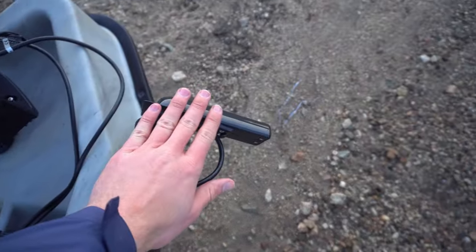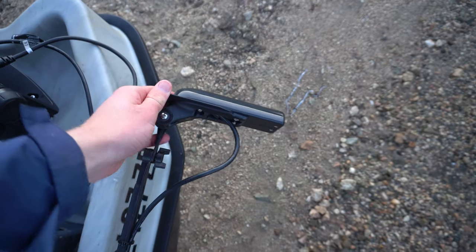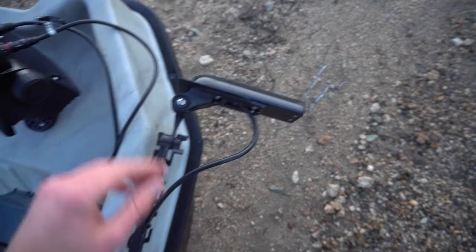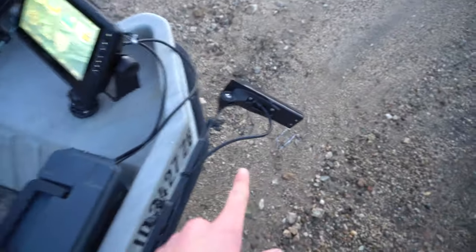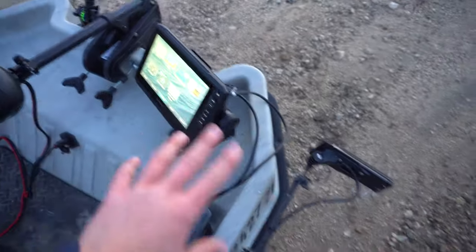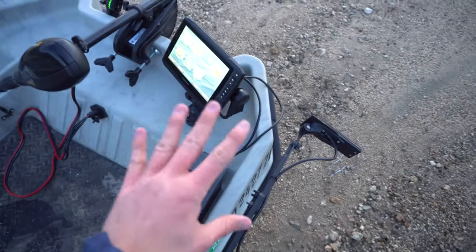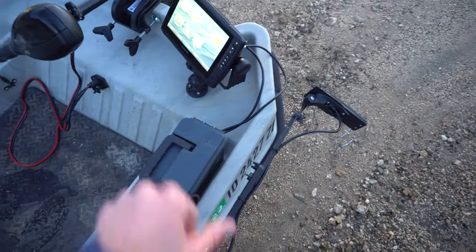This does come with a new transducer — I believe this is the GT54. I'll put the actual name on screen if I'm correct. This transducer is much heavier than the one I previously had, and I mounted things a little differently than I did on the other boat, so I'll go over that quickly.